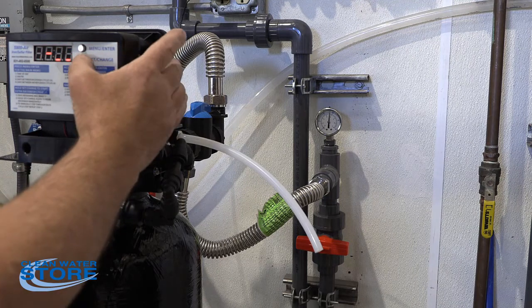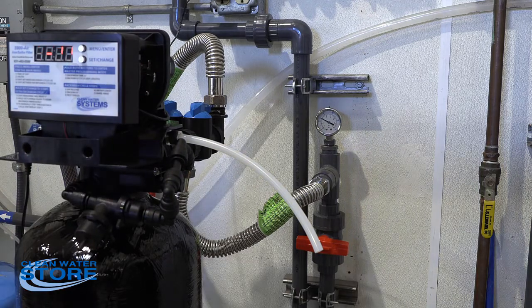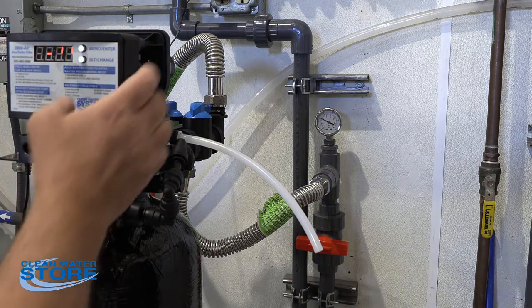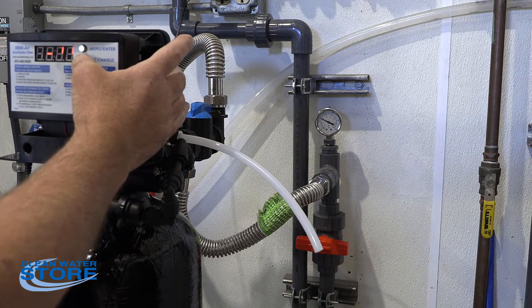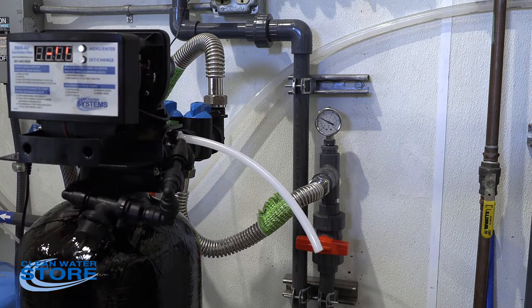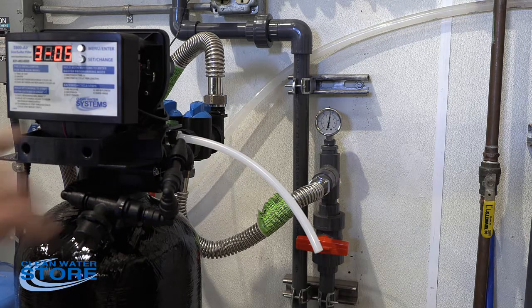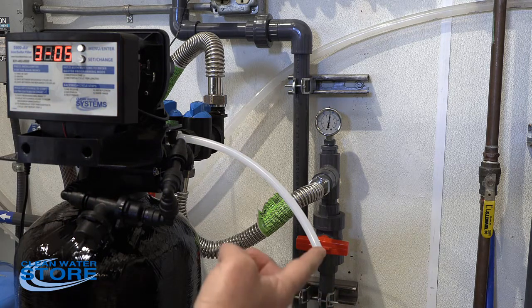We'll go ahead and advance by holding the set change button down to backwash. We're just recycling through the backwash steps. As we go into cycle four, this is the air replenish cycle — this is where your chemical draw is actually going to happen.